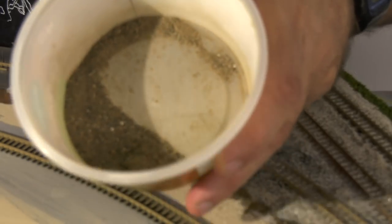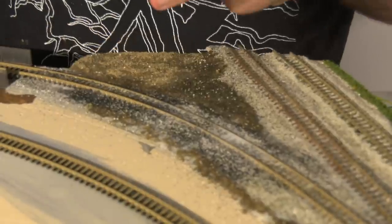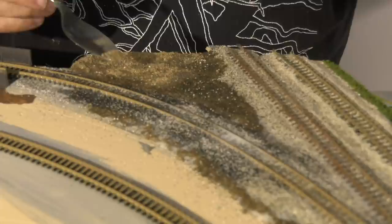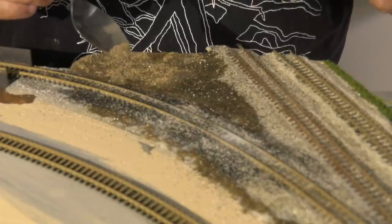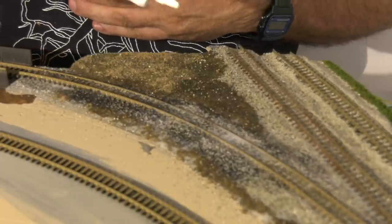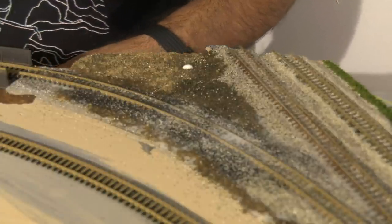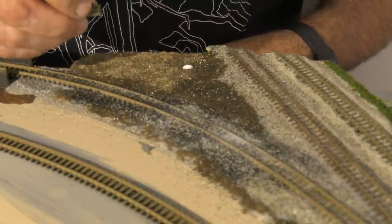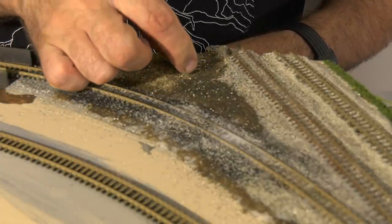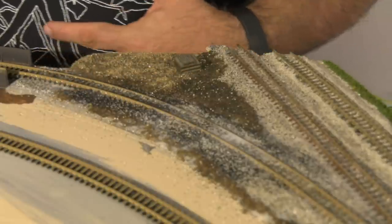I just made some dirt for the surrounding scenery and sprinkled it in that area. Now this is still considered the railroad's right of way — so look what I do. I put one drop of regular glue and placed this little pile of railroad ties. How cool is that? Pay attention to real railroads in the right of ways.